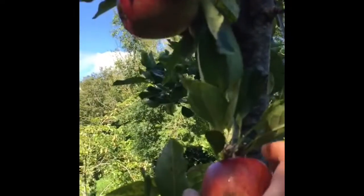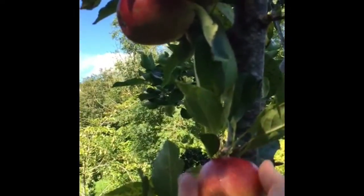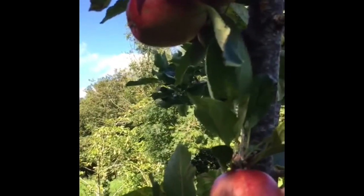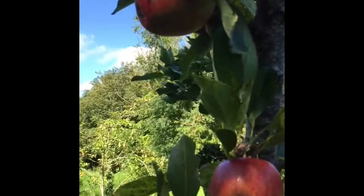So there's an apple there. If you just take it gently in your hand and twist it one way and the other way — you feel it's not coming off at all. This apple isn't ready.